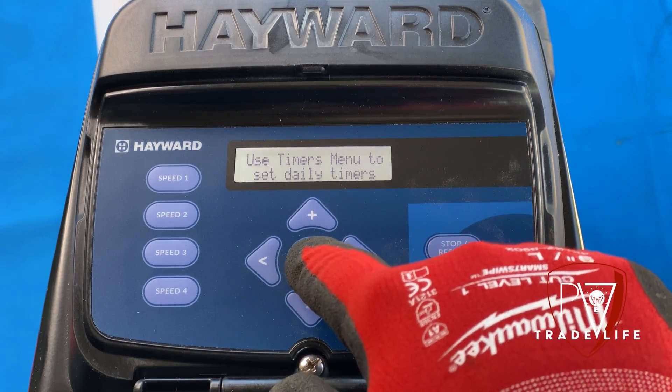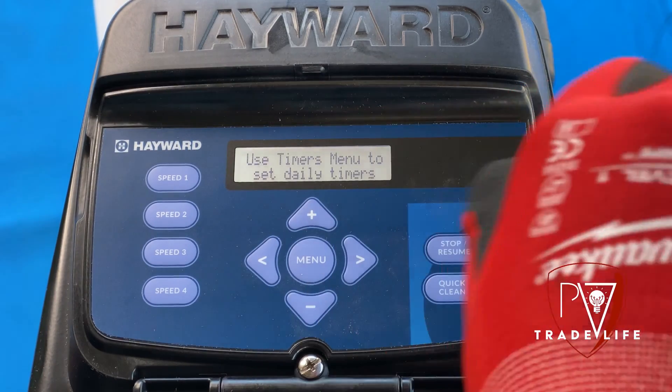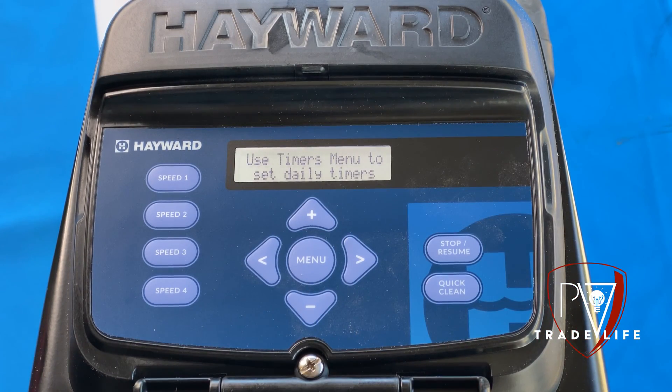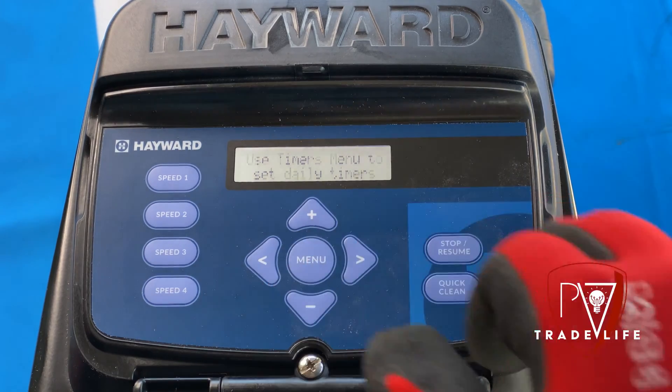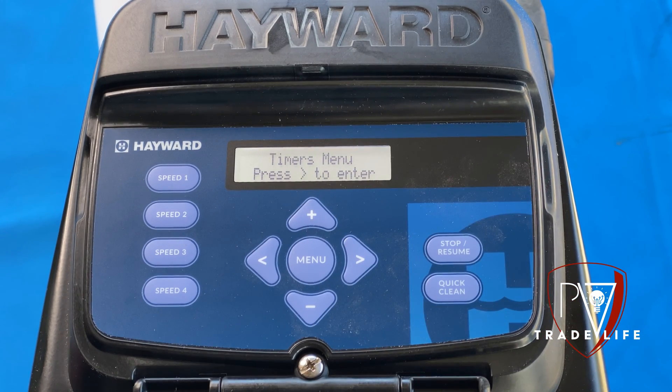So we're going to hit menu and we're going to hit the plus sign to save those settings. Now it's going to tell us to go to the timers. We're going to hit menu and now we're going to the timers.